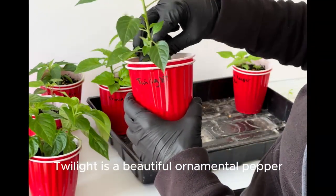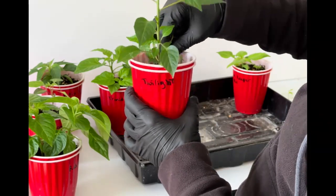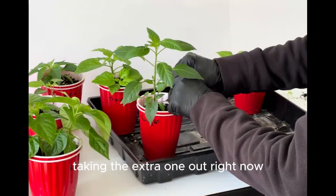Twilight. Twilight is a beautiful ornamental — tiny little rainbow of colors. Taking the extra one out right now.